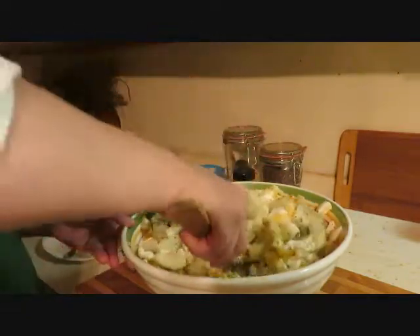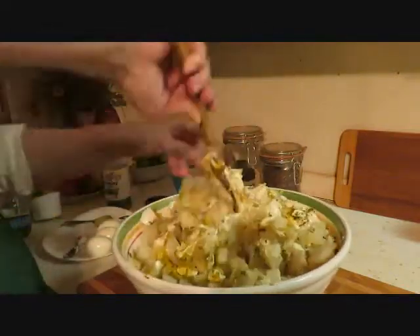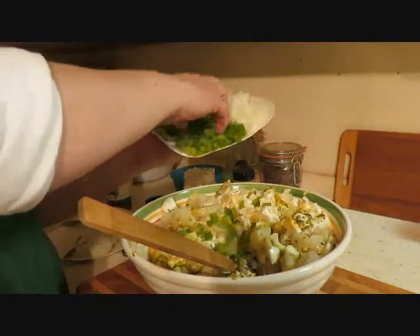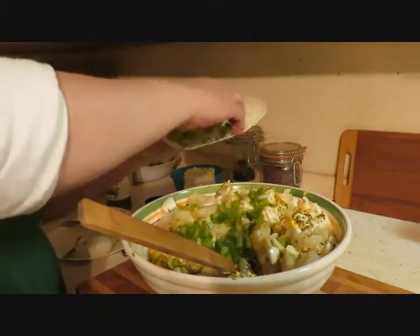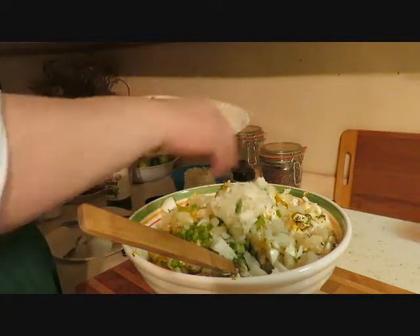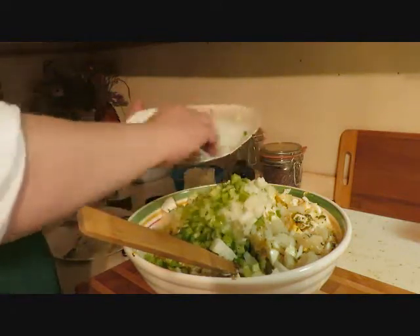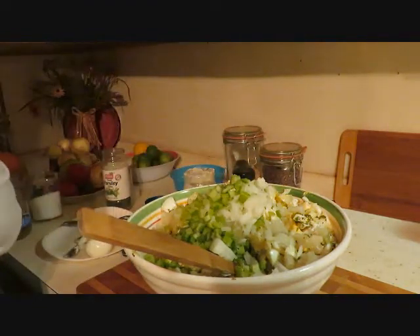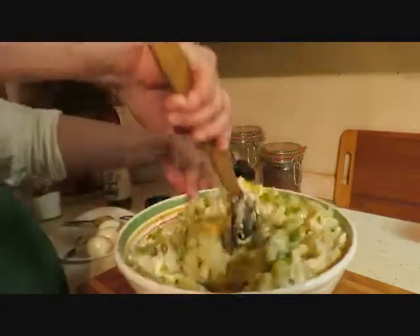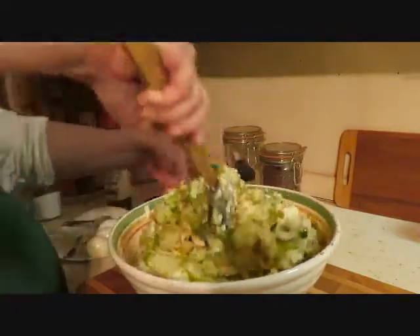Oh, I forgot all these goodies! I've got probably a little over a quarter cup of green peppers. We're gonna start with about a half a cup of white onions and about a half cup of celery — we'll see if we need more. I forgot all those! And I forgot to mention — I boiled 12 eggs because I'm gonna put some on top.